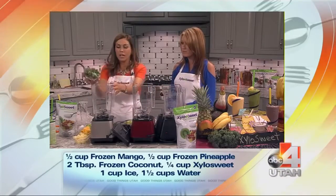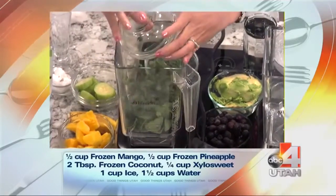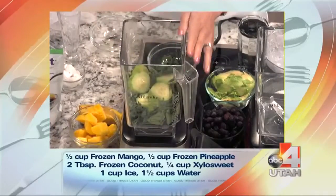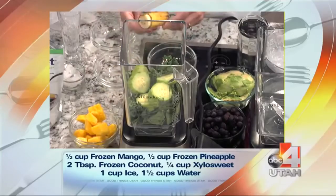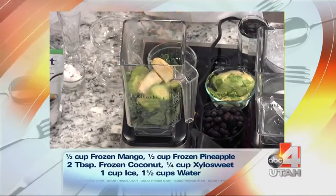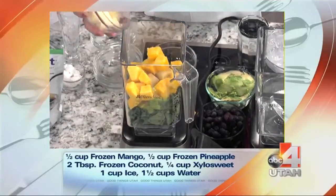Spinach — we're going to start with the green. We're adding spinach, half a cup, and kale, half a cup. We're using half a cucumber, and you peeled your cucumber. Yes, I peeled my cucumber. And then we're going to add fruits to make it sweet as well: half a banana, mango — half a cup — and half a cup of pineapple.